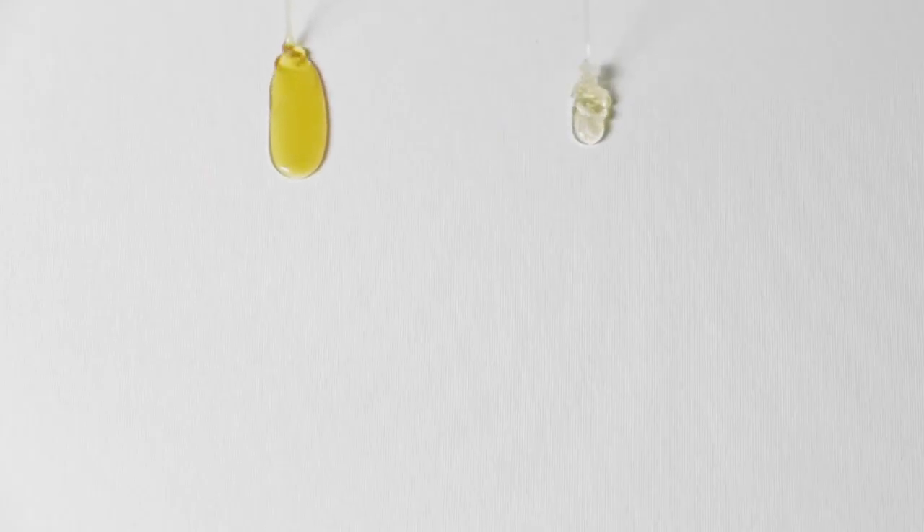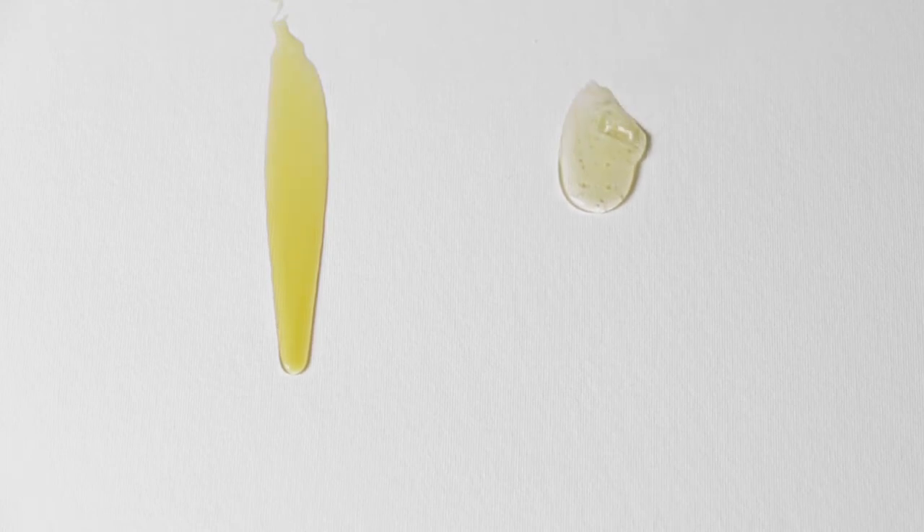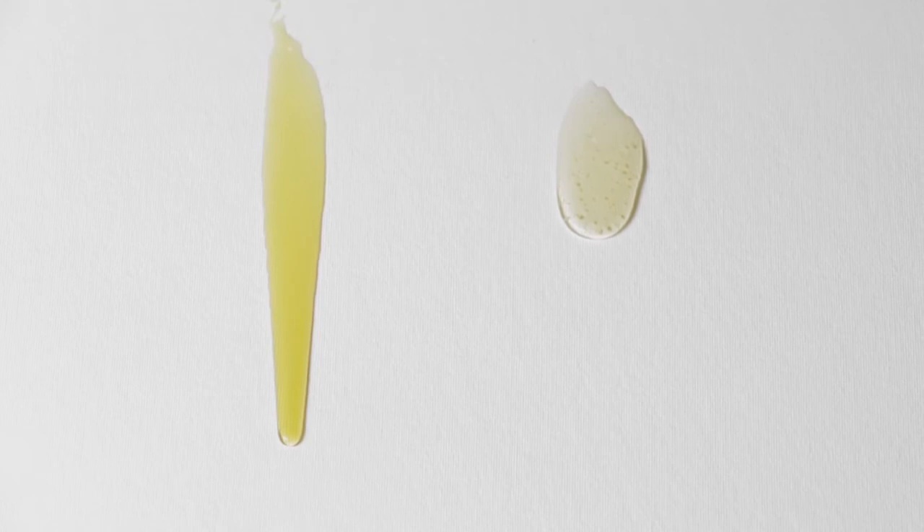Both oils can be diluted to different ratios, working from weak lean solutions to stronger and fatter ones as the layers build. The thickened linseed oil, although darker, is acceptable in dilutions. The stand oil is almost colourless.